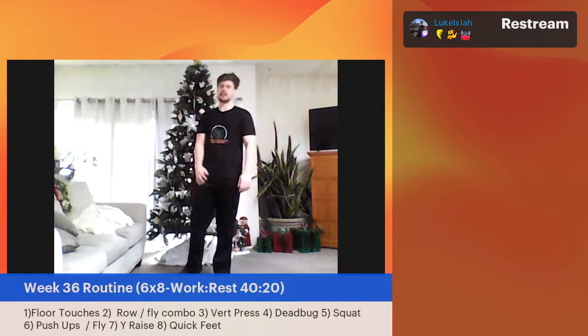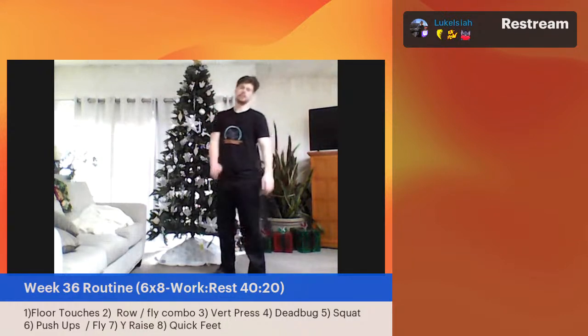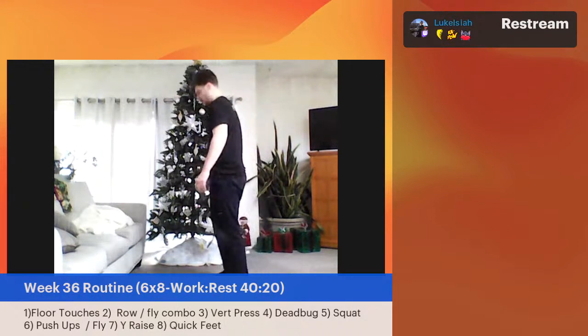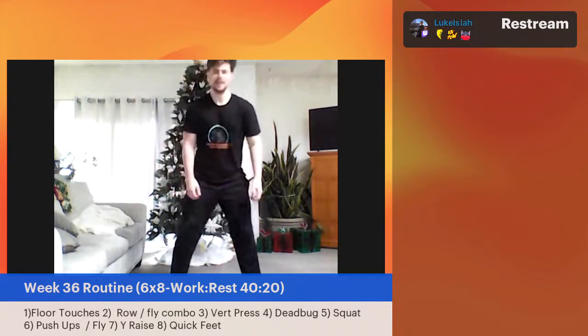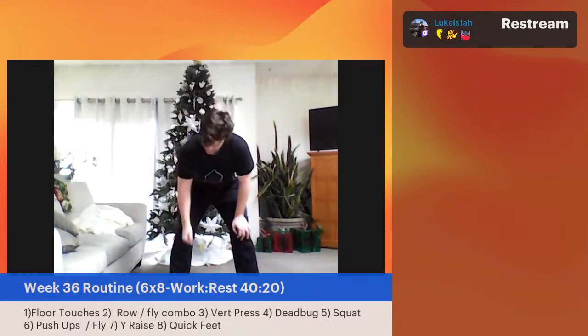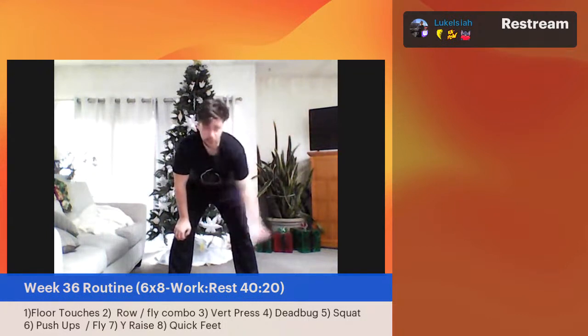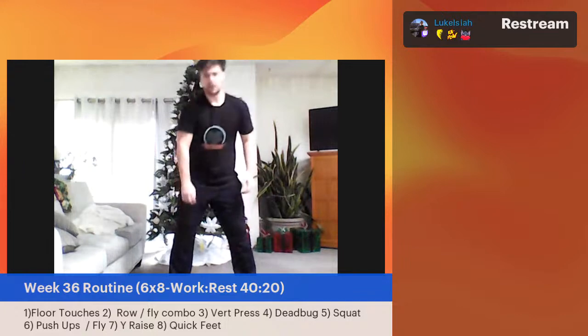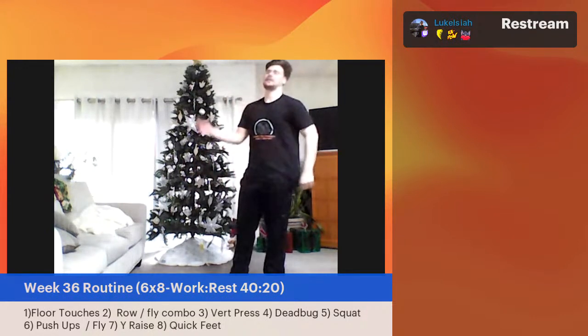We're going to be mixing up and having more variations with that hinge over the next week or two. We're still breaking in these hour-long workouts — we don't want to be throwing in new volume, new intensity, and a lot of new moves all at the same time. We'll keep it familiar to start. Row-fly combo — going in three, two, one. This one might be tough after doing those floor touches. You're already using those glutes, hamstrings, and quads. Now you've just got to hold stability.